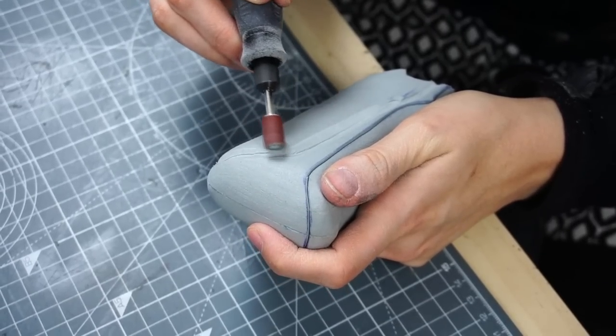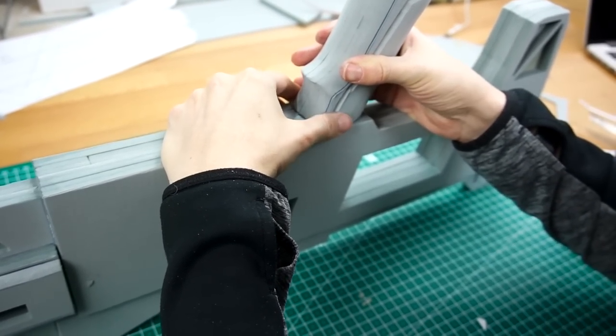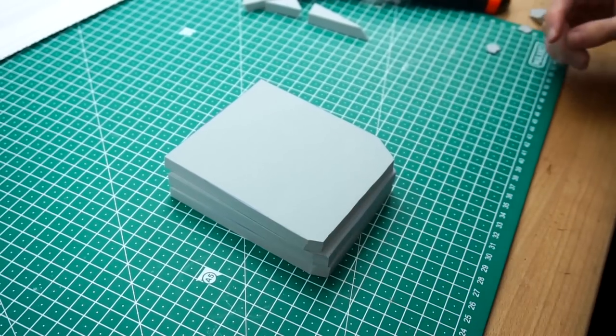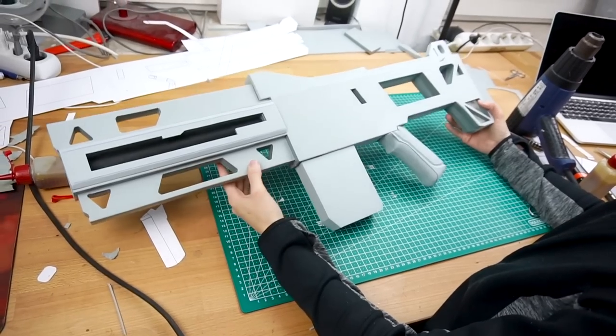Next, I added some details and attached the grip directly onto the gun. Following that, I kept adding more elements to the rifle. This one was supposed to become the magazine. So far, so good!